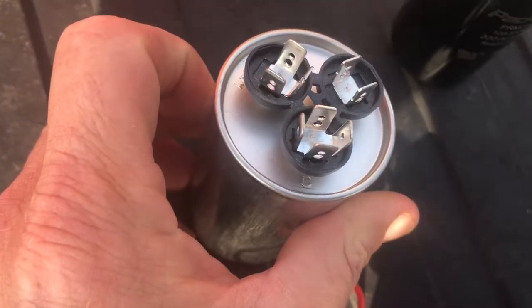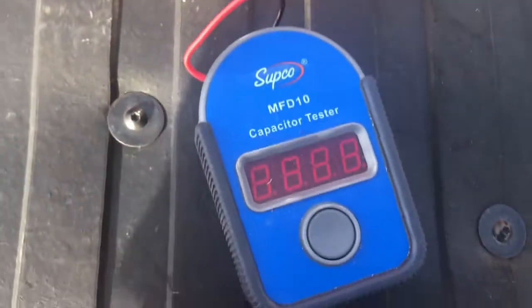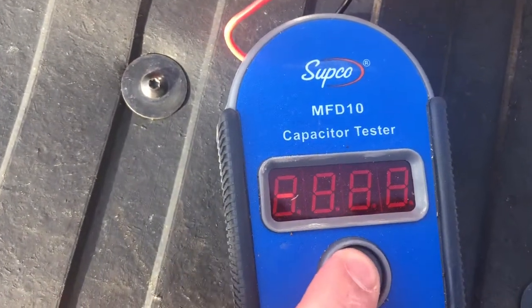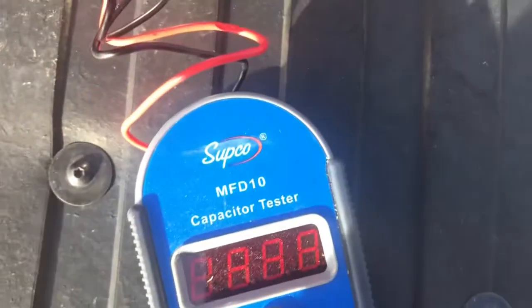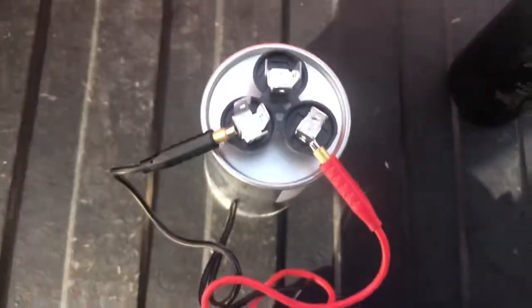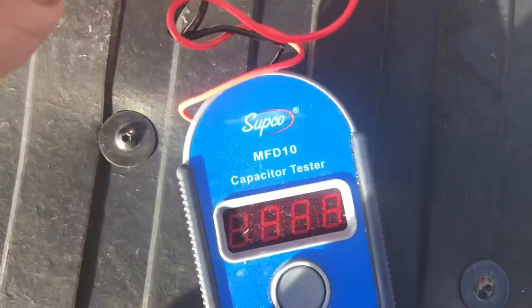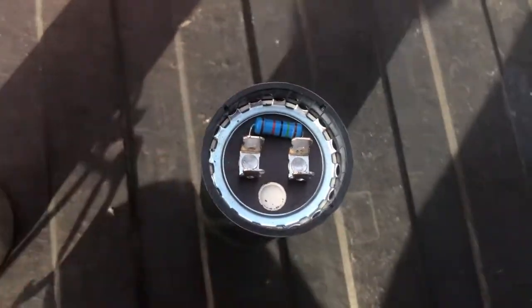On the run capacitor, we look for the common terminal. Over on this side it says HERM — that's hermetic — so that should be 35 microfarads, and it reads 35.36, so that's good. Then on this side we've got the fan side, which should be 5 microfarads, and it reads 5.0 — right on.